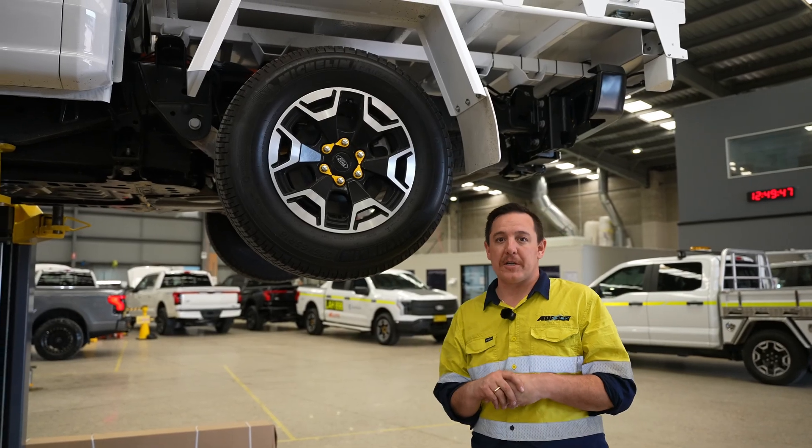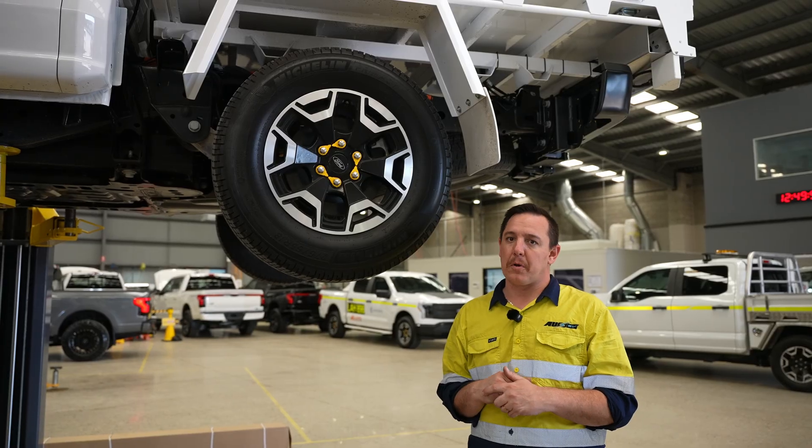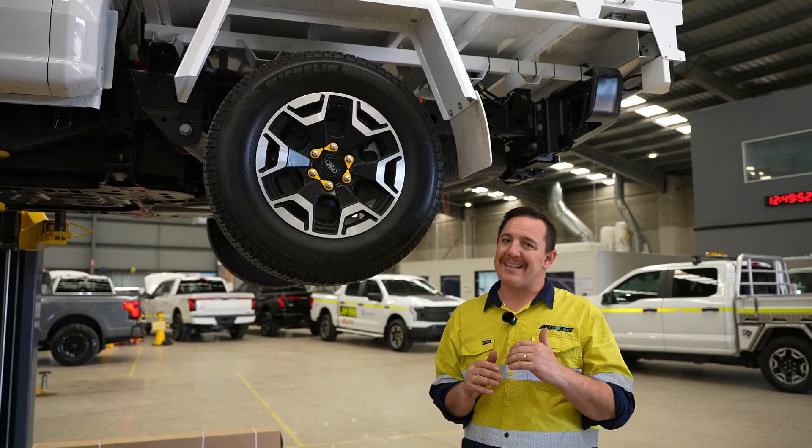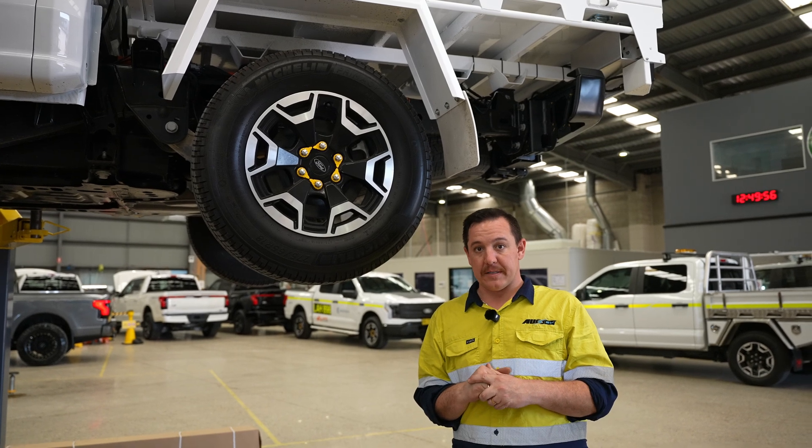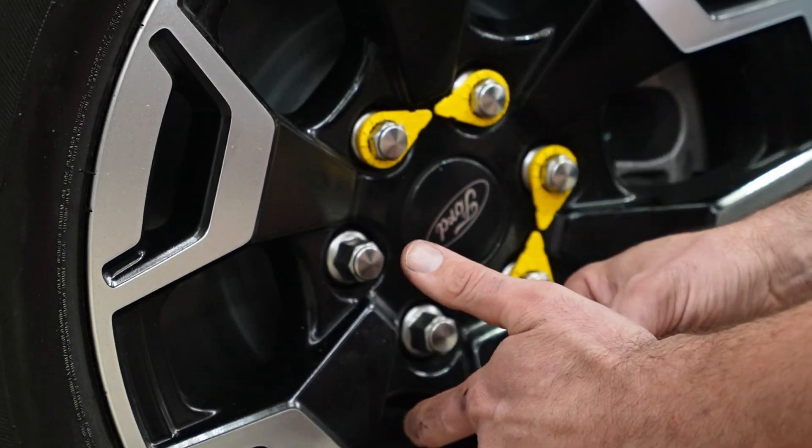Make sure you adjust the tire pressures to a minimum of 40 psi — certain sites may require more, but make sure we have at least 40 psi. When the wheels go back on, make sure you torque them to the correct setting and that the torque wheel nut indicators go back on.